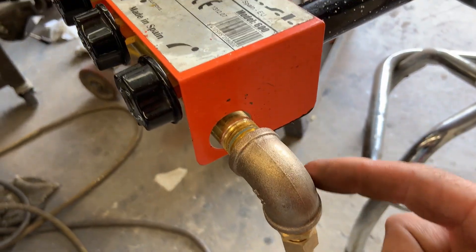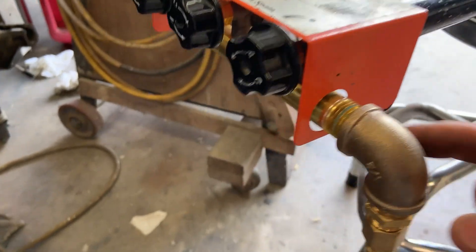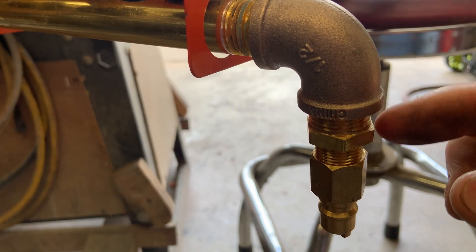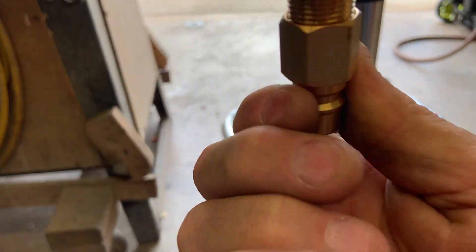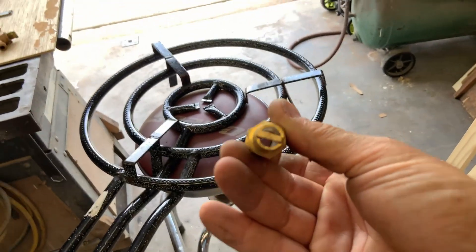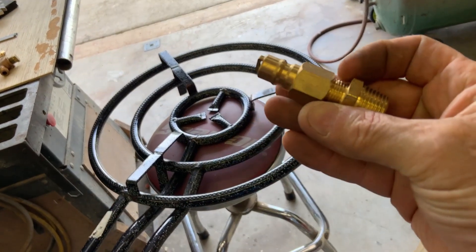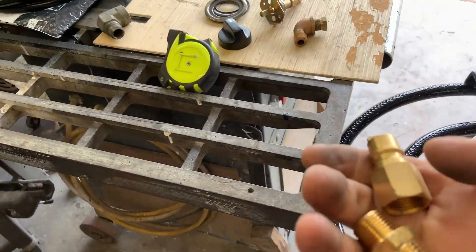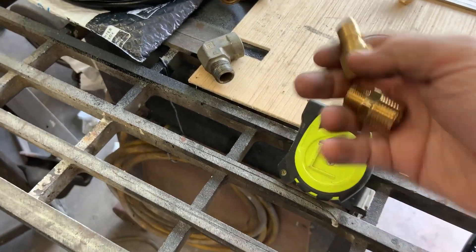I put a 90 on here. This is one-half inch pipe thread, and I got this half-inch to three-eighths nipple. These are the fittings I'm using — they're three-eighths and they have a really large opening in them. Three-eighths to three-eighths quick disconnect. So I got that figured out, I just got to assemble it.